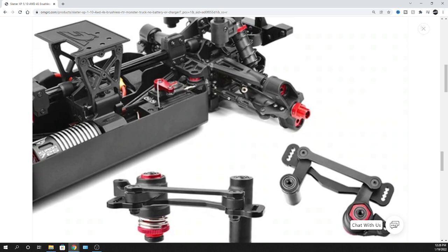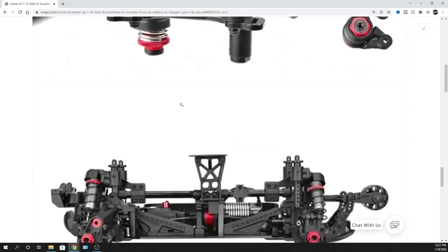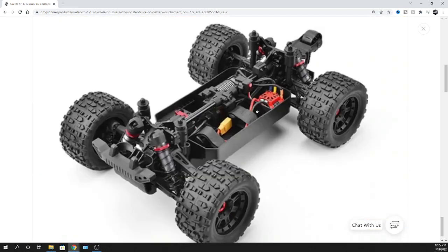As far as adjustability, the tie rods aren't adjustable, but personally for bashing I actually prefer them to just be solid - I don't have to adjust anything. If you were racing you'd want to toe in or toe out, but for bashing this is fine. You can see the servo saver there - you can adjust the spring tension. The design looks to be all aluminum.